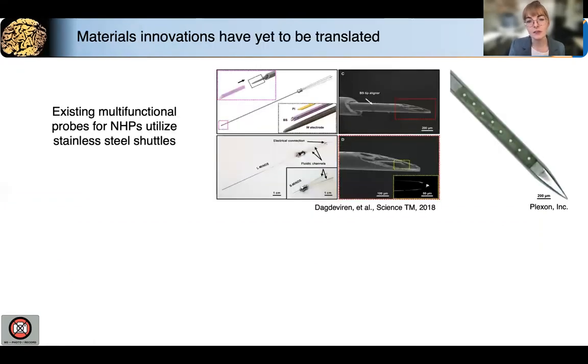In recent years, engineers have developed probes that can locally deliver drugs and record electrophysiology activity. These probes are based on stainless steel shuttles, and we hypothesize that using more flexible materials will enable better longitudinal recording of neural activity. Additionally, using fabrication techniques from the fiber drawing field, we can design unique form factors and functionalities that are difficult to achieve with standard microfabrication techniques.